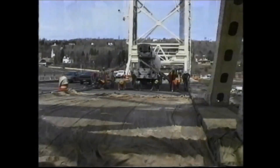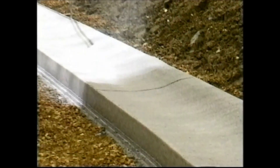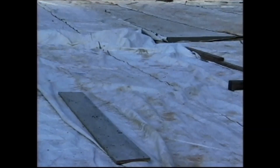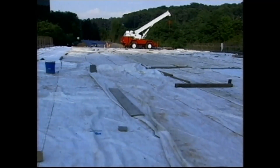Curing maintains a satisfactory moisture content and temperature within the concrete to ensure that desired properties develop. The longer the period of time that you cure concrete, the stronger and more durable it will become.